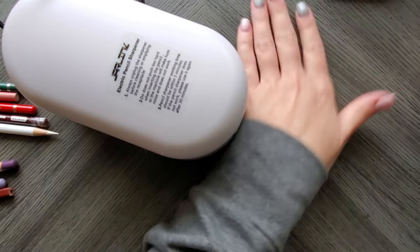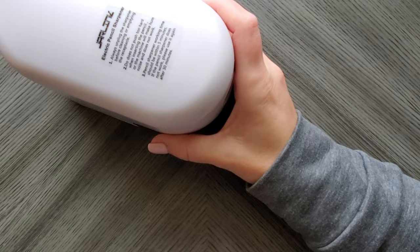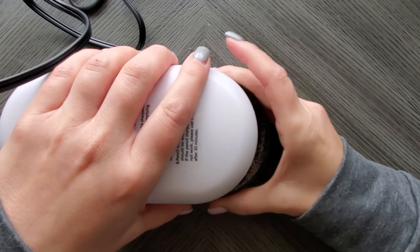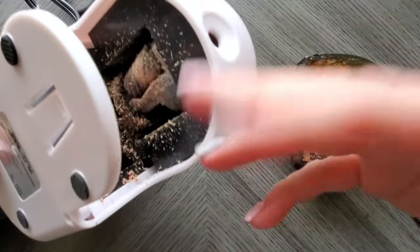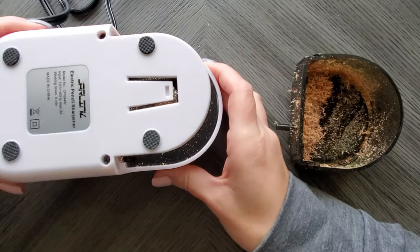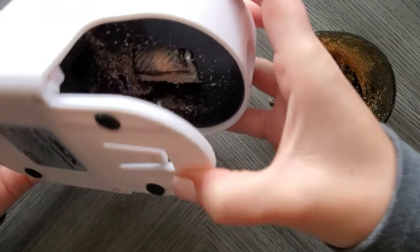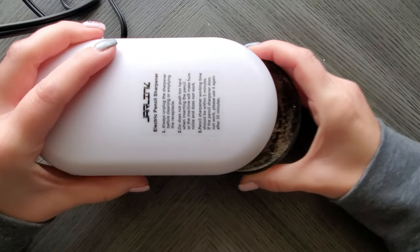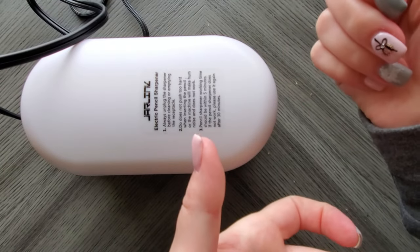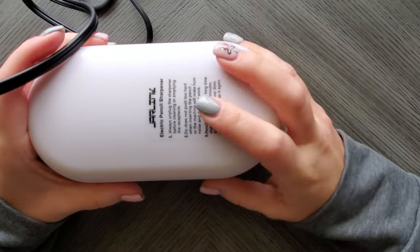Emptying this will get messy because when I pull the reservoir out I've already made a mess and I haven't even dumped it yet. My concern with these pull-straight-out reservoirs is that the helix sharpener is just sitting there dangling and leaving shavings everywhere. I usually turn it before dumping, but the problem is when you flip it back over it all comes back out. It's going to be a messy one to empty, whereas with my Afmat you just pop off the top and dump it in the trash — no mess.